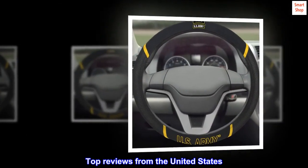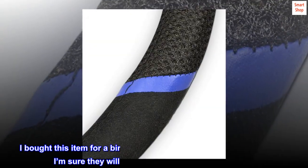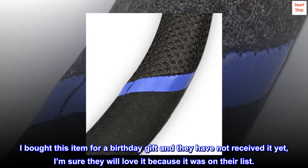Top reviews from the United States. Steering wheel cover: I bought this item for a birthday gift and they have not received it yet. I'm sure they will love it because it was on their list.